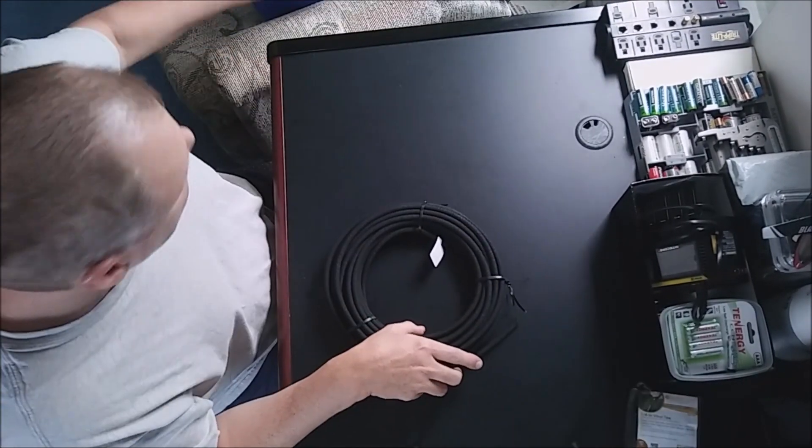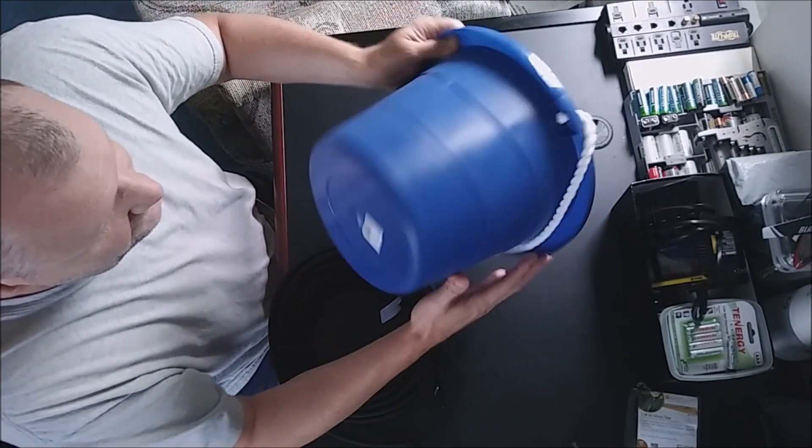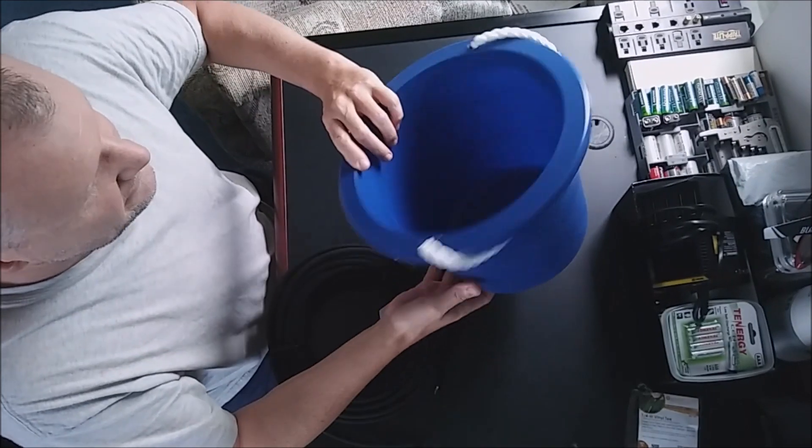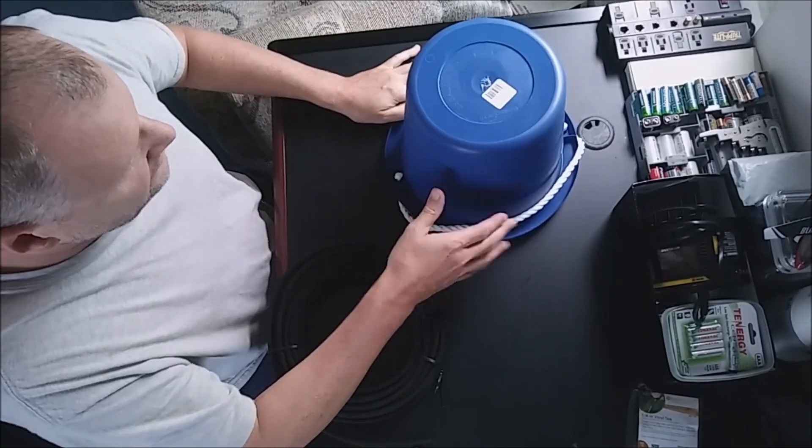I'm just doing a couple buckets as an experiment with some indoor gardening. I picked these buckets up at the dollar store — they're two and a half gallons, only a dollar. You can't beat that.